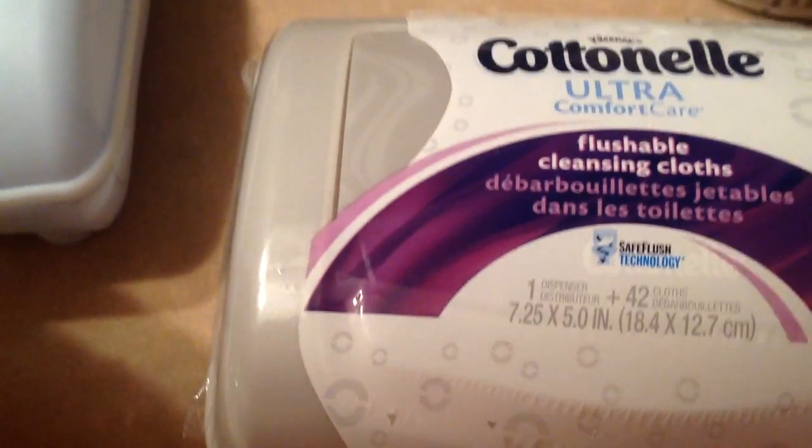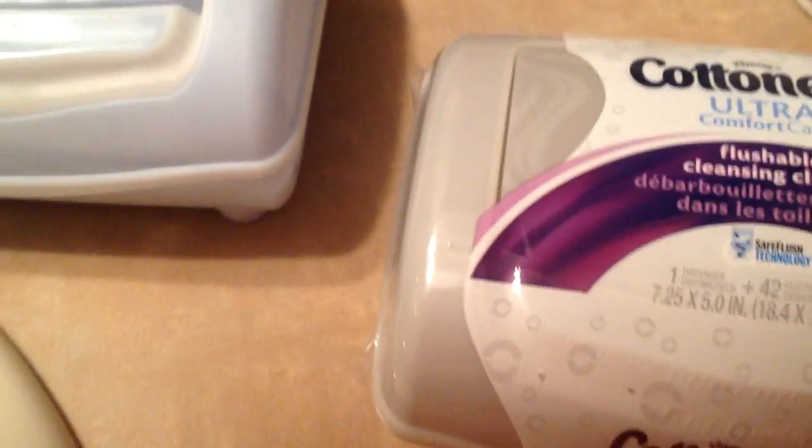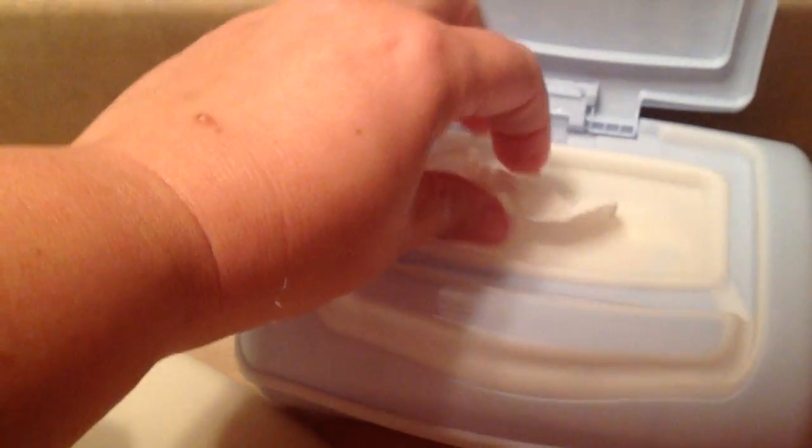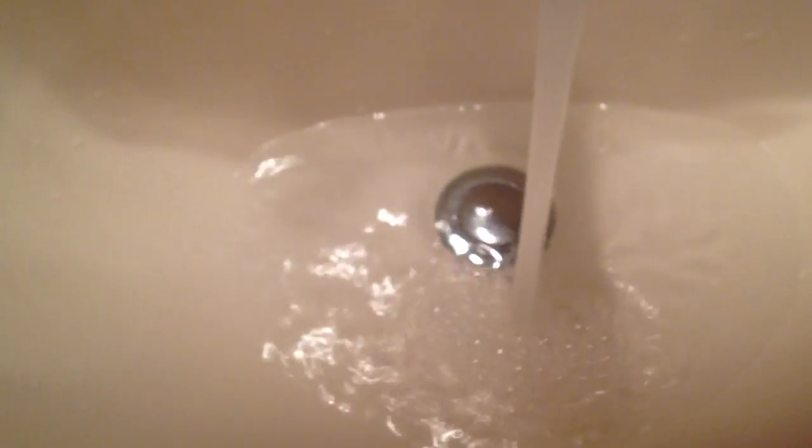We've been testing them out for a couple of weeks now and we actually haven't stopped to check second by second how quickly they disintegrate when they're being used. So we are going to pull one of these wipes right out of the container and we are going to come over here to the sink and put some regular old water in there. Just fill it up and we are going to throw this wipe right in there and just let it sit for a couple of seconds.